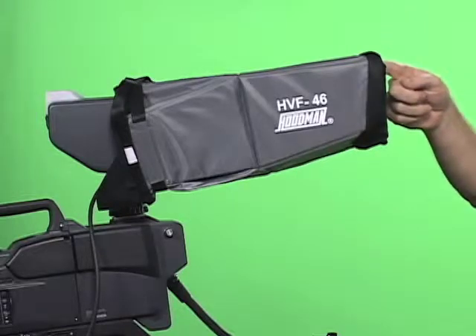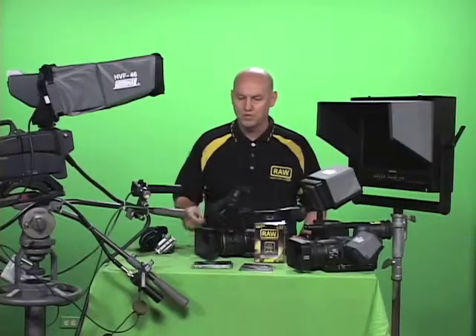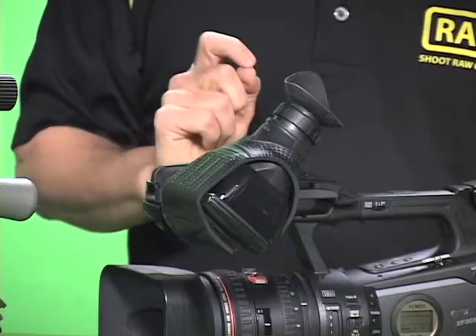The first product we have is our HVF46 viewfinder hood. This allows you to see your viewfinder outside. We also make the HEX kit, which turns your LCD screen into a viewfinder.